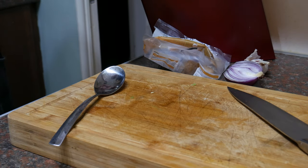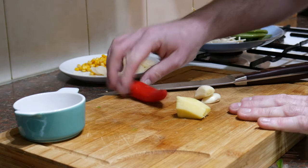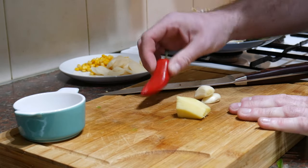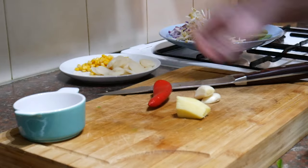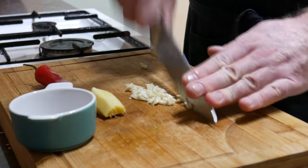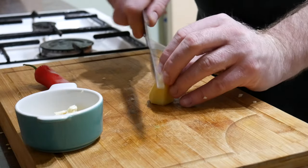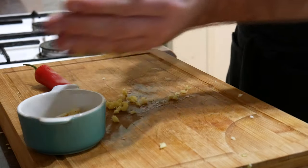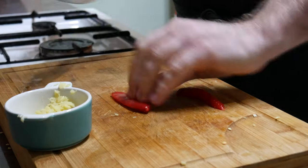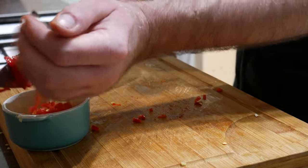Next thing we're going to do is chop the ginger, the garlic, and I've got a chilli as well which I'm going to add to it. So I've got a small piece of ginger here, a couple of cloves of garlic, and this ropey old chilli which needs using up — that's why I'm going to put it in. It's not much good for anything else, but once it's finely chopped up it'll be fine. So I'm going to run through this garlic, ginger and chilli — it doesn't need to be really finely diced, just nicely chopped up, and get that into our little bowl here.